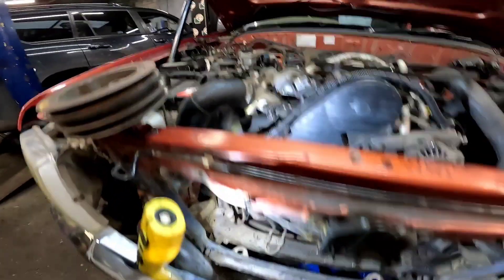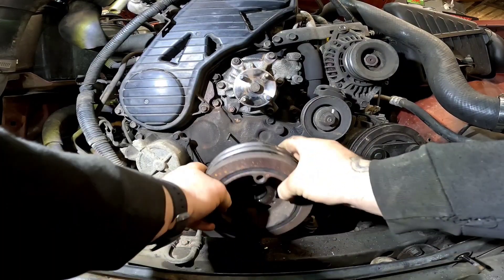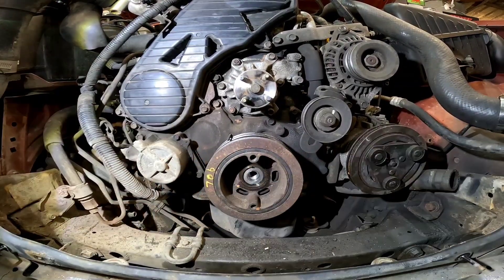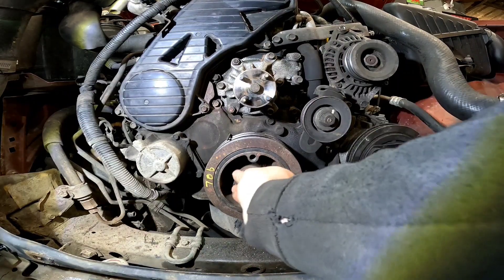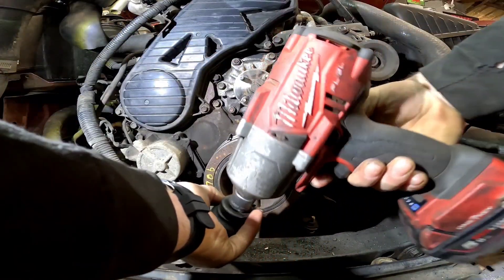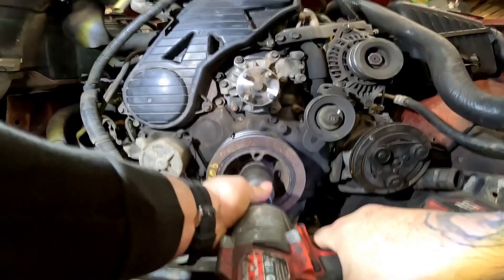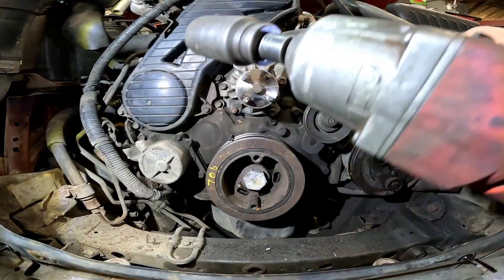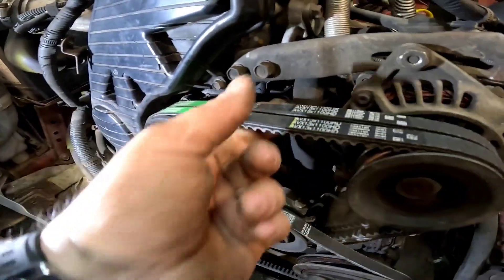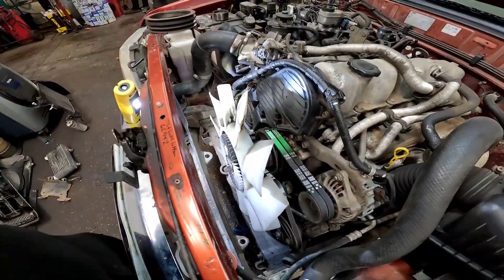We're back in the workshop and we're going to get this crank pulley on. If all goes to plan it should line up and slide on perfectly. Let's get the gun on the crank bolt and get the Milwaukee on it — that's going to be plenty tight enough just with the gun. Before we go putting the viscous fan back on, we've put all the new alternator belts on it — they are slack as you can see. We've also put a new air conditioning belt on it as well. Finally we're getting somewhere — all the belts are on now, nice and tight.